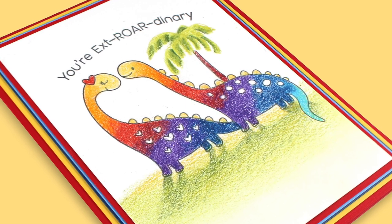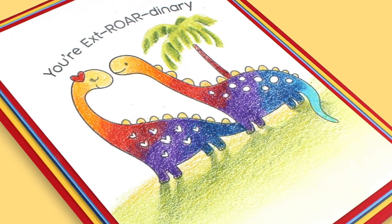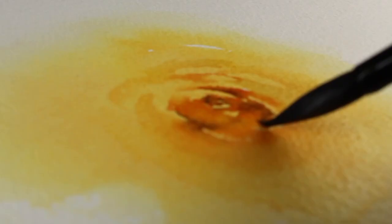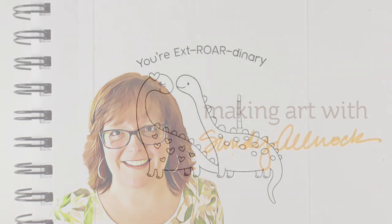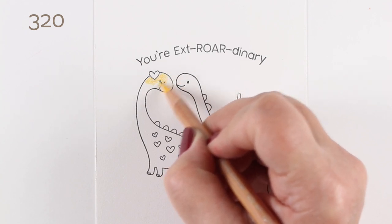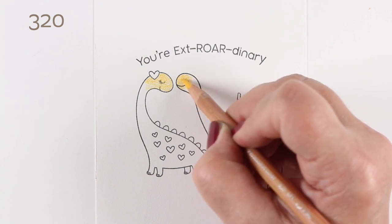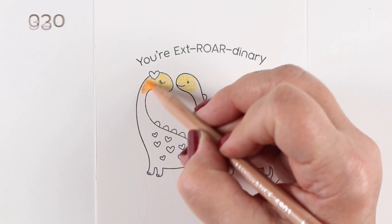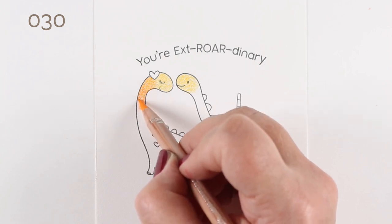Hello there. I'm Sandy Olnock and today I'm going to make some rainbow dinosaurs who are the cutest thing ever. There are some darling little dinosaurs to add to our dinosaur collections from MFT this month, and these two were so sweet. I thought it'd be fun to color them as a little couple in love, but that they would be rainbow dinosaurs.